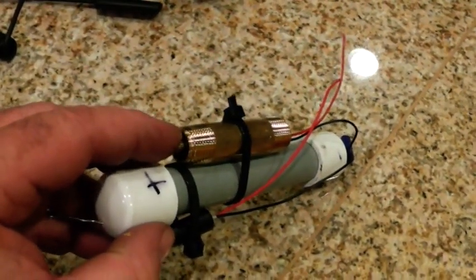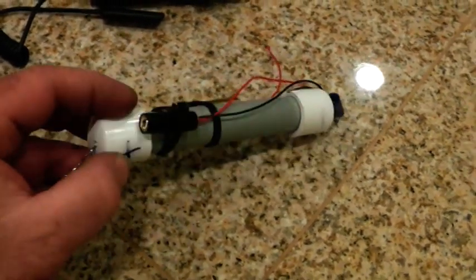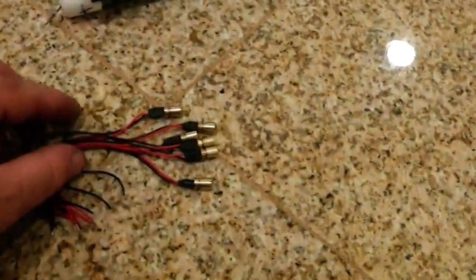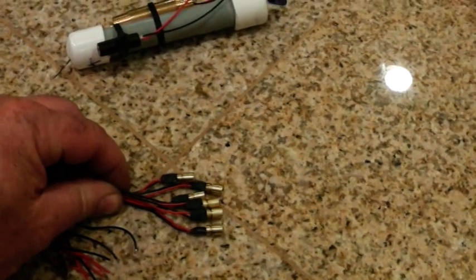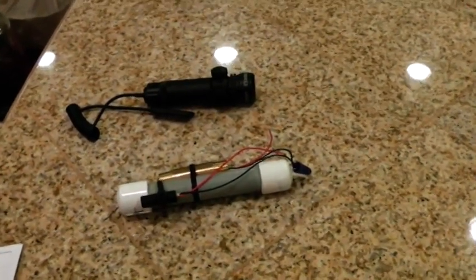This is a 780 nanometer laser. And this is a 980 nanometer laser. And according to our chart, a PVS-14 cannot see this laser, so I don't think our homemade night vision is going to see it either — but we're going to attempt it. I've got a whole pack of 10 for $1.80 each, so it's about $18 for 10.